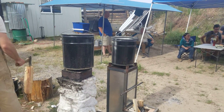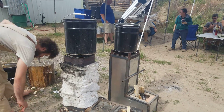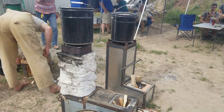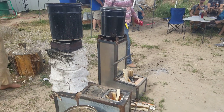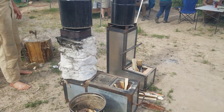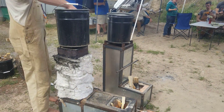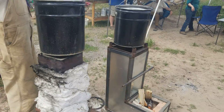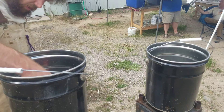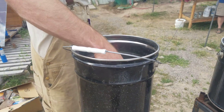Rodney, what are our temperatures looking like? We're testing to see which one's burning dirtier and which one's burning faster. What does the temperature gauge say? We're at 106 — 106 degrees for the water inside of here.